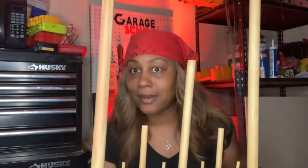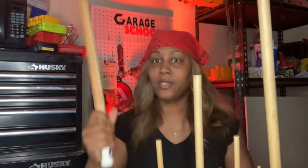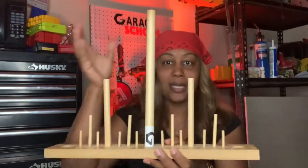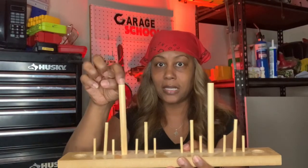This right here is your zero point. And this is your one inch mark. Right in the center we've got the half inch.